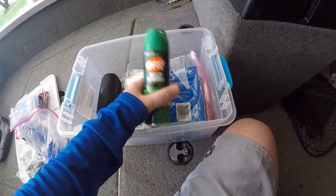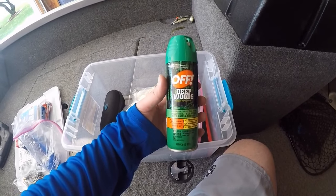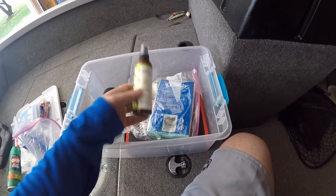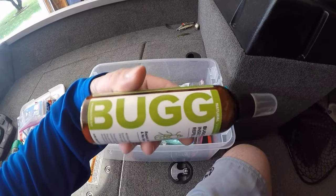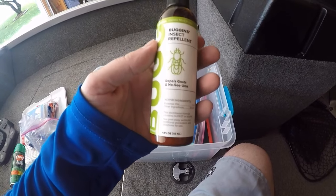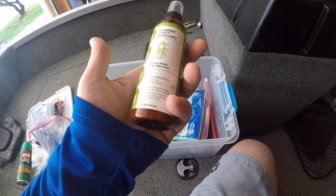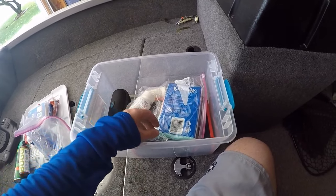Bug spray. I fish a ton at night, so I keep two varieties. I've got the standard old-fashioned Deep Woods Off — this stuff is great, works really well for me, and I rather enjoy the smell of it. With that said, my wife does not like to smell like Deep Woods Off, so we have this stuff I picked up at Farm and Fleet called Bug, and it's made with essential oils so it's all natural. It smells a little nicer than Deep Woods Off in her opinion, but it does work. It even works for no-see-ums down in Florida, so super good stuff. I keep some of that in the boat for the missus at all times.